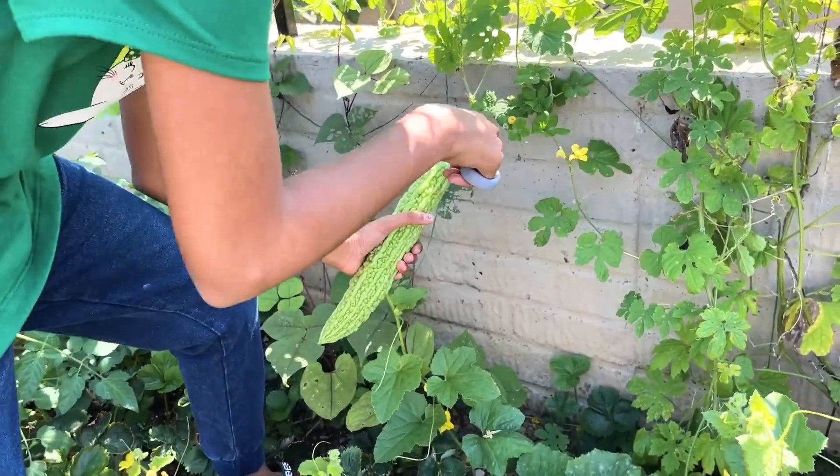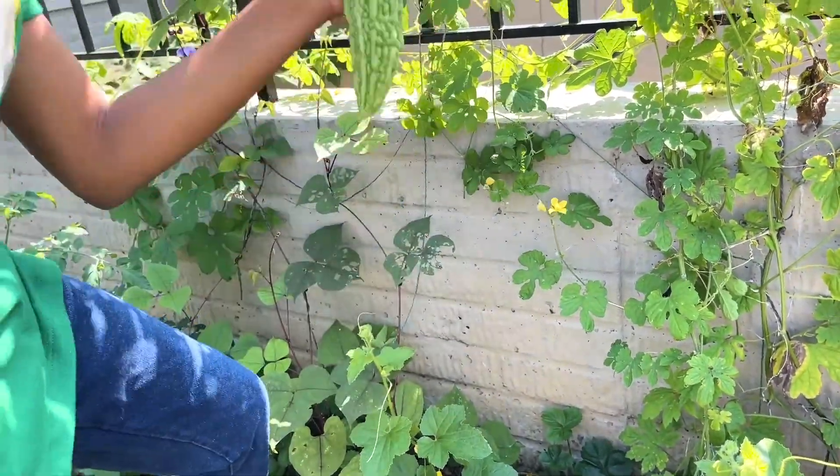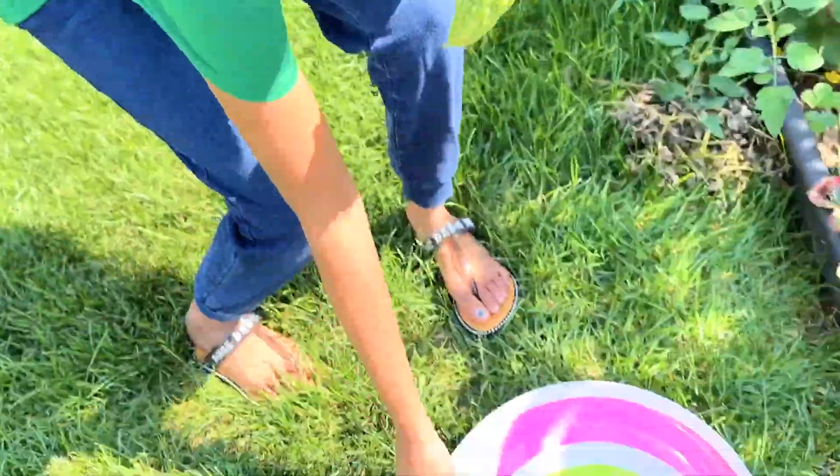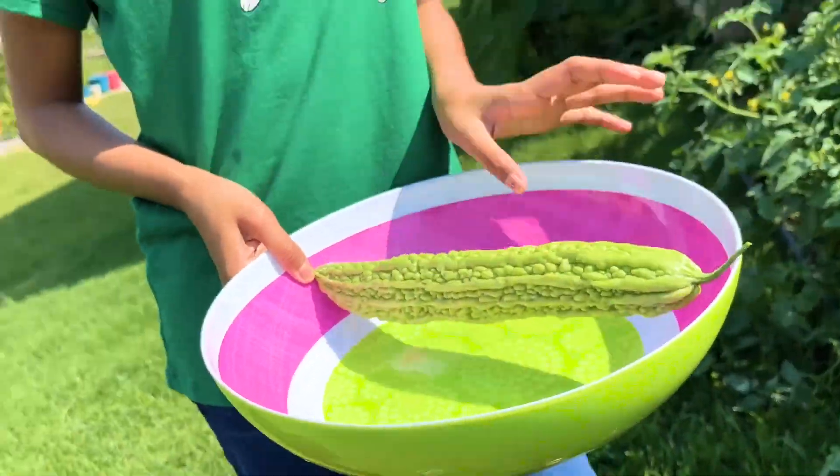Here's the bitter gourd. And snip, here's the bitter gourd. Now I'm going to put it in the bowl. Yay!